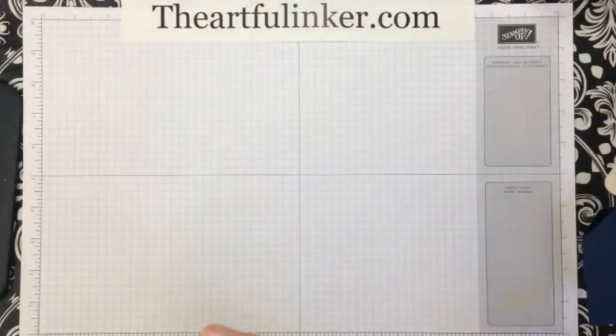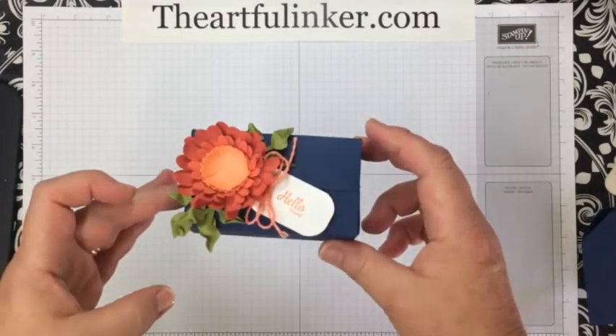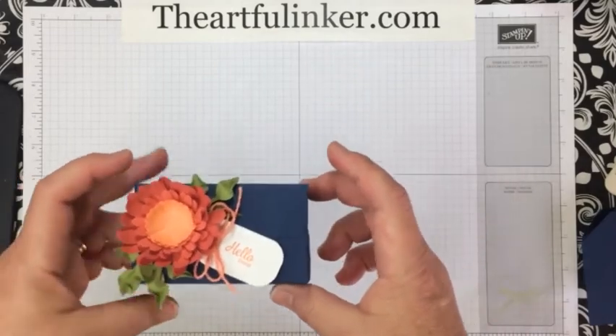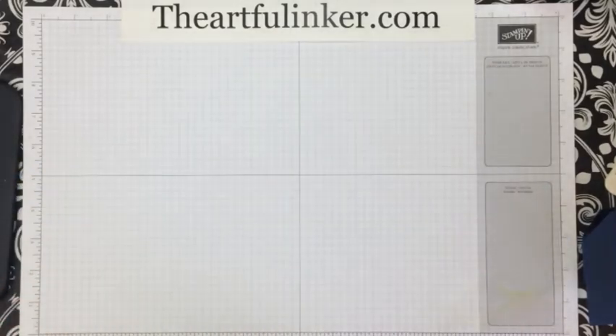Hi, I'm Sarah Levin, the Artful Inker. I'm an independent Stampin' Up! demonstrator, and today I wanted to share with you how to make this quick, easy, cute box using the new Perfect Parcel dies from Stampin' Up.